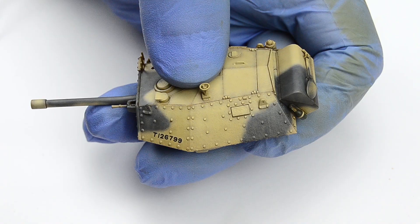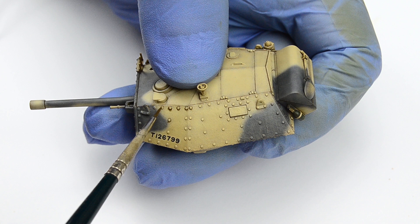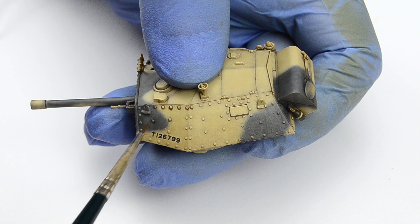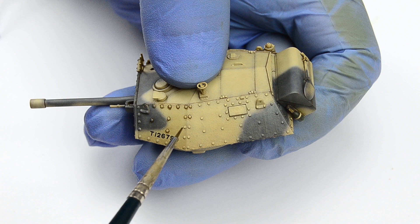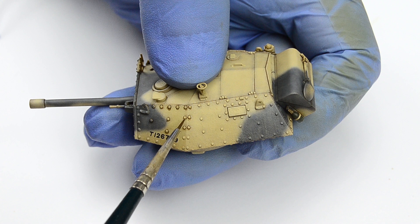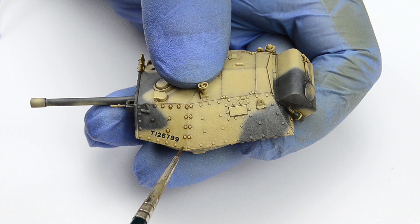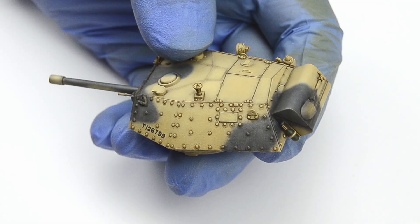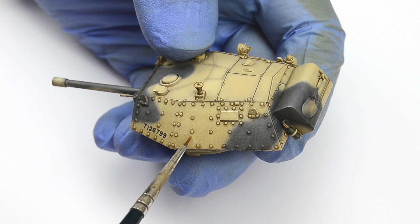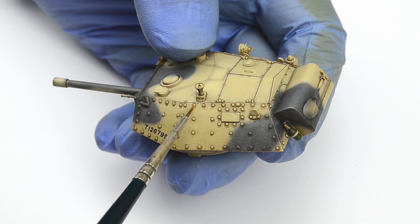The first and most obvious effect is pin wash. This outlines every surface detail, and the point is to use a diluted paint, like an oil or enamel, and just gently touch the detail you want to outline and the paint will flow around it. The main advantage of commercially available enamel washes is the simple fact they're pre-mixed and ready to use, which is very convenient for beginners or those without much weathering experience. Cleaning up the excess wash is equally easy — just let the paint dry to the touch and then gently wipe away the excess with a clean brush with a small amount of enamel thinner.